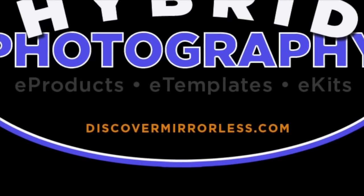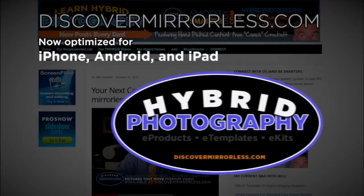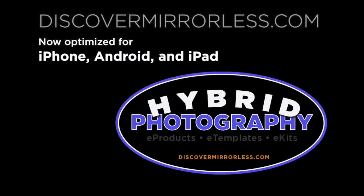Learning hybrid photography one day at a time. Become a smarter photographer every day at discovermirrorless.com. It's free and phone and tablet friendly.